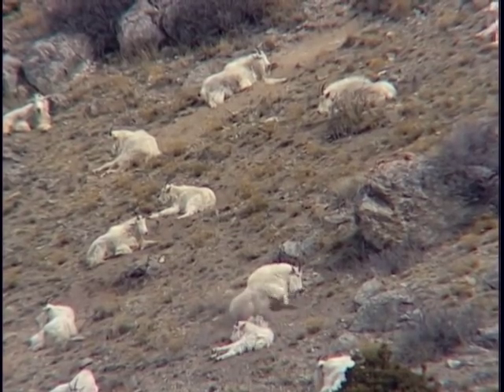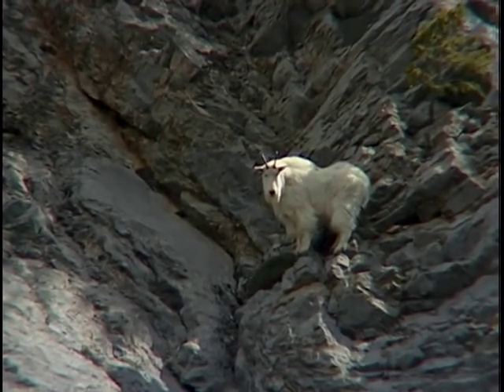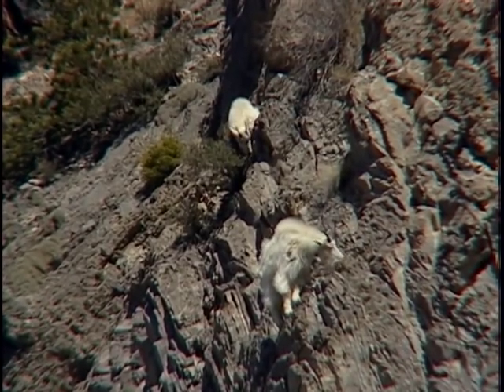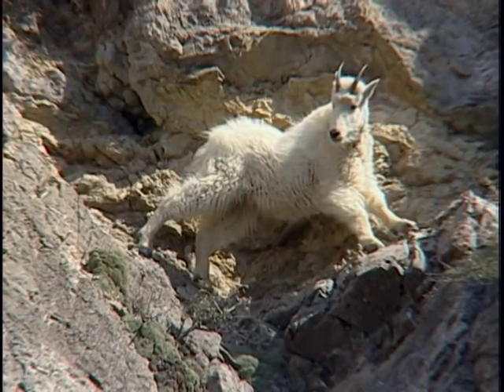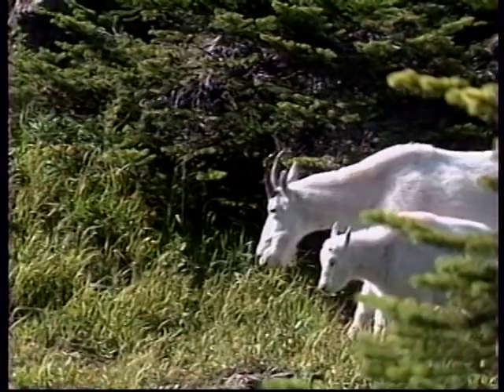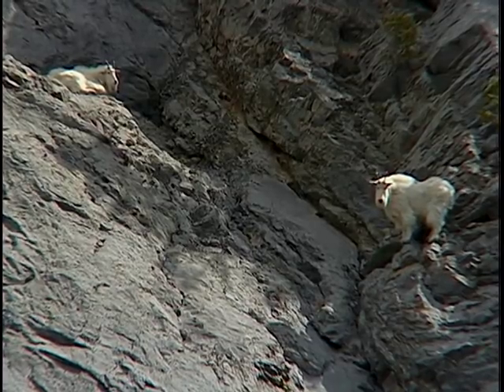Groups of mountain goats differ during the hunting season. Generally, billies will be solo during most of the year. As the hunting season winds down and goats begin rutting, you will find males in groups. However, due to mountain goats' low reproduction and survival rate, a good rule of thumb is to pass a group if it contains a sub-adult before November.